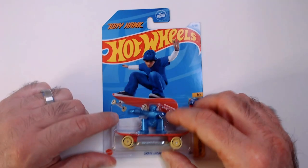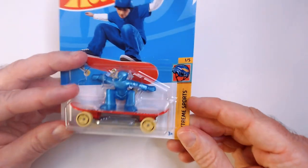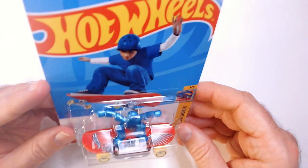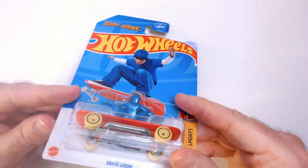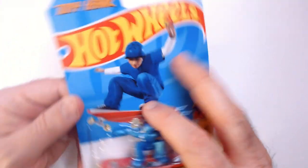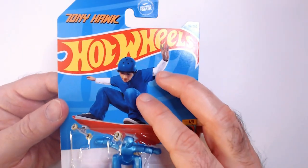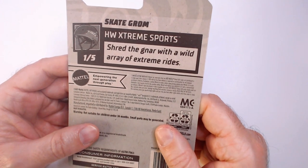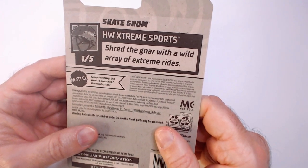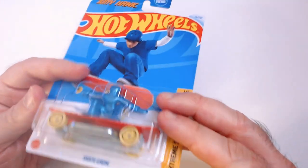Welcome back to Triple R. We have a Tony Hawk Hot Wheels Skate Grom. Groms, I guess, are noobs to skateboarding — that's what I looked up. It has a red board here. Tony Hawk, just some Grom on the cover. Shred the Gnar with a wild array of extreme rides. This is one of five. I got this at Dollar Tree.